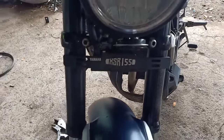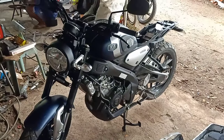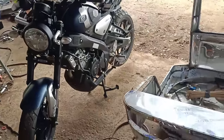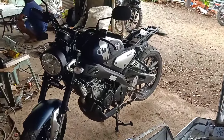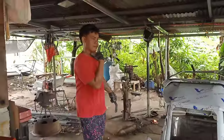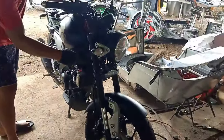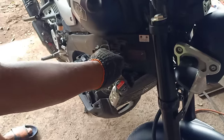Hindi lang basta-basta ang sidecar kasi medyo may kalakihan itong motor na to. So medyo yung oversize natin yung sidecar mga bossing. Ito yung kanyang sidecar, at saka si Brian, si Boy Bally, yung baban at mga bossing. Ito yung kanyang sidecar na medyo oversize dahil malaki nga itong motor ni bossing.